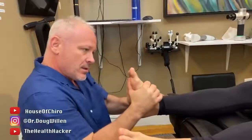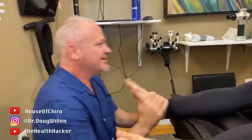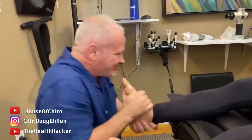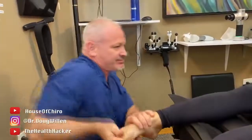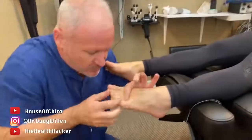Here we go. Again, the hip move — that one's a hip. That one right there.